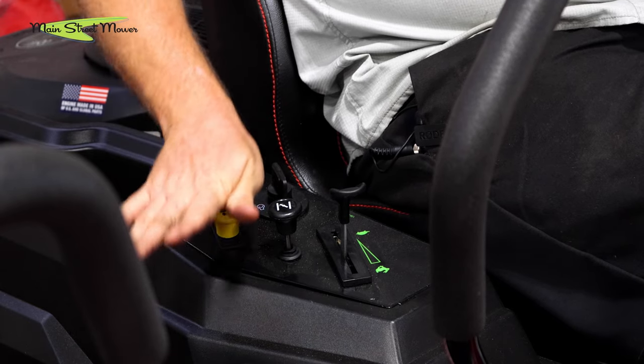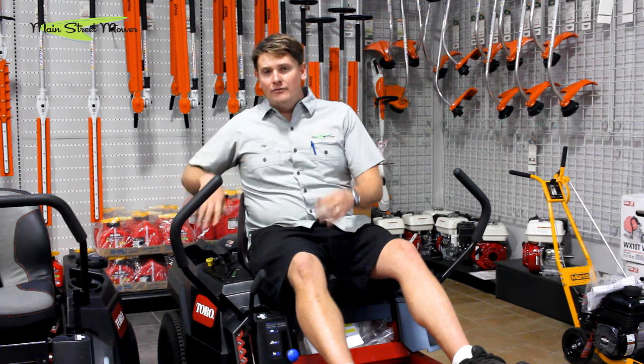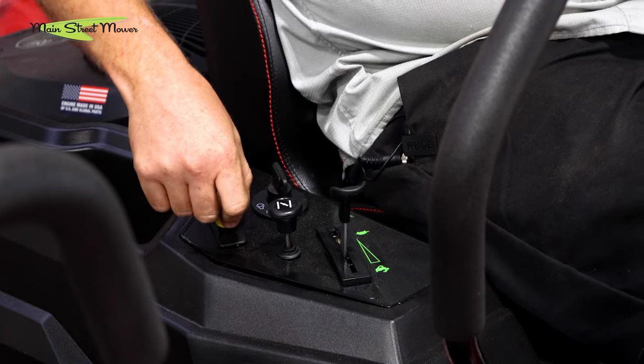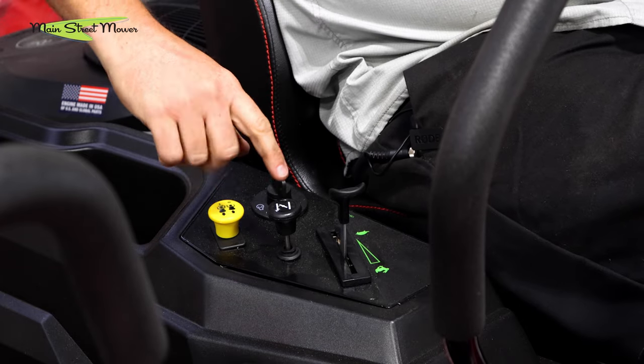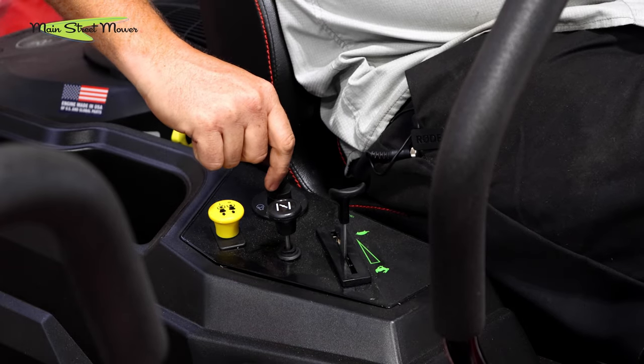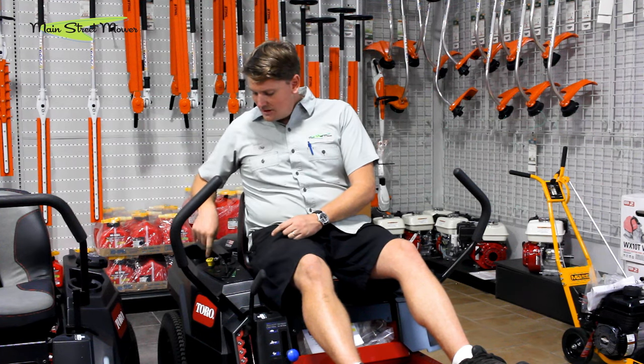Once it's in choke, make sure my yellow button is down — that's my PTO switch, that's what turns my blades on and off. The mower will not start if the button is up, so you want to smack it down, make sure it is off. Then you're going to turn your key on until it starts, and once I hear it starting I'm going to turn off my choke.